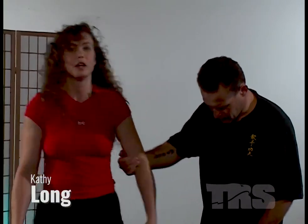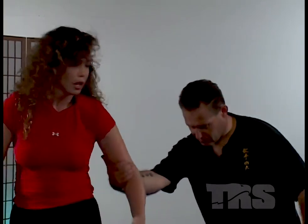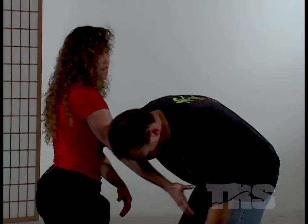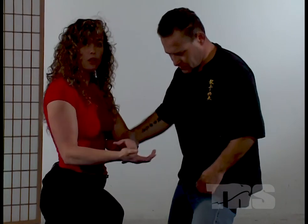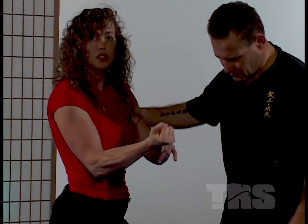He's pulling me off balance this way. I'm just going to use that momentum from my first strike. As he pulls, I'm going to step into my first strike. When I hit, I want to strike with my palm heel, reach up, grab underneath.